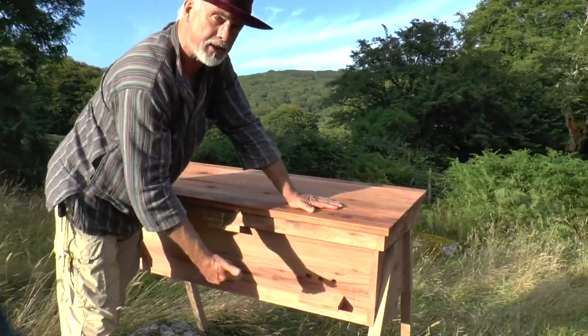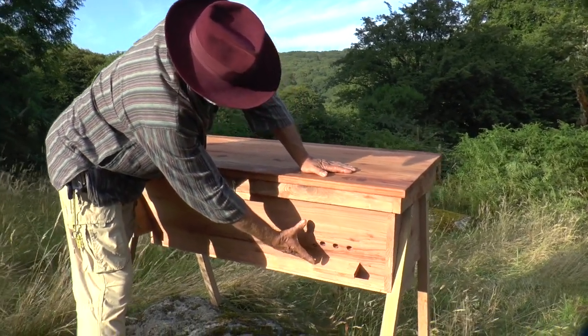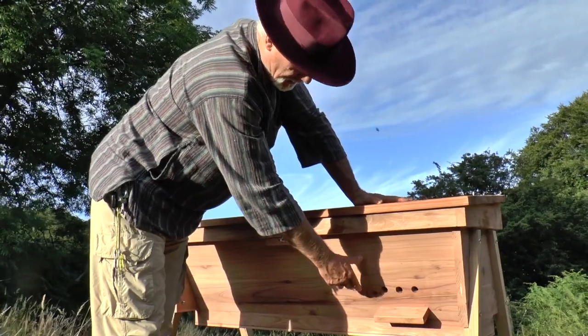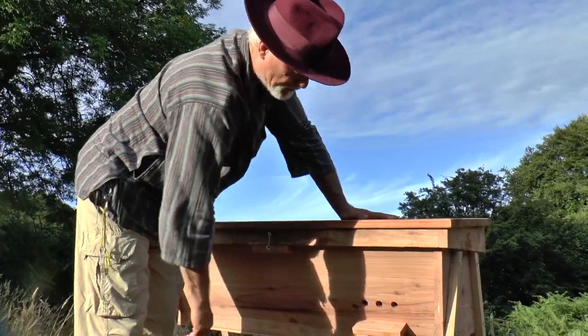You can see he's fitted it with landing boards. This isn't the entrance being used at the moment, but the reason for the positioning of the landing board is so that a periscope entrance can be fitted should that be desired at a later date — it will simply be fitted into the space and will sit onto the landing board.